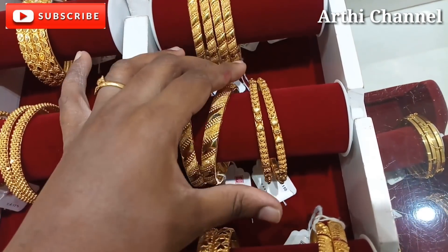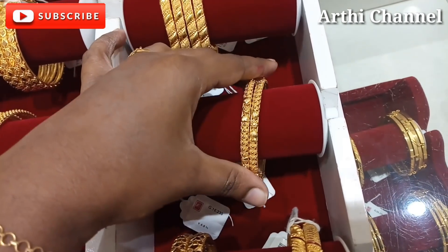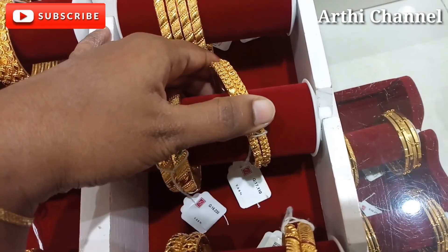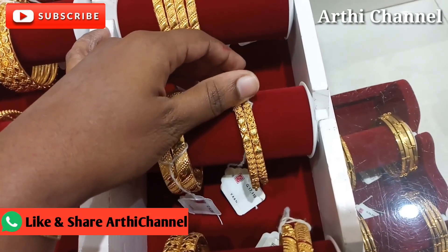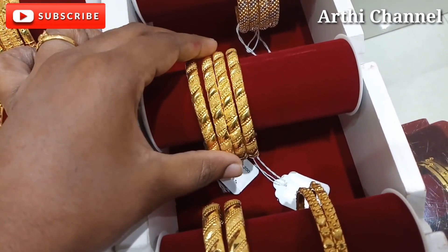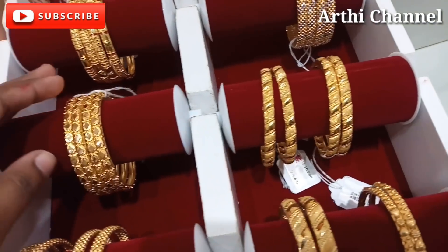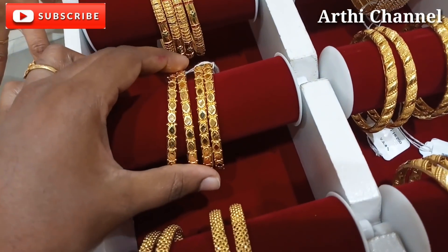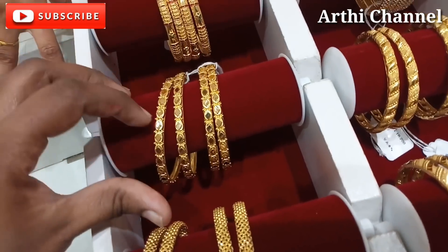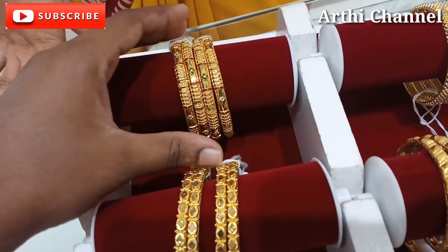This is the design of 16 grams. This is the weight of 17 grams. This is the weight of 16 grams, available in 1 to 12 glitter bed sizes.